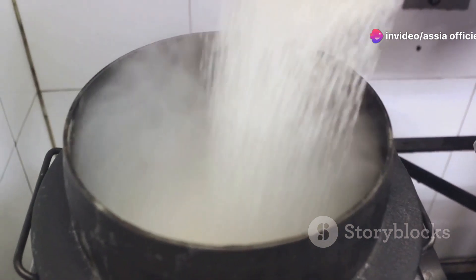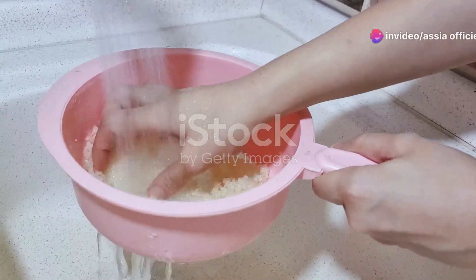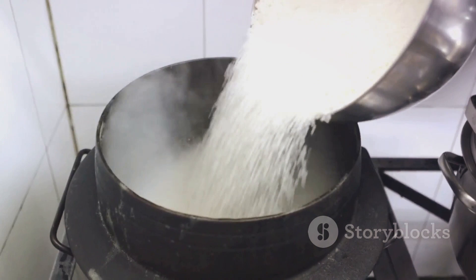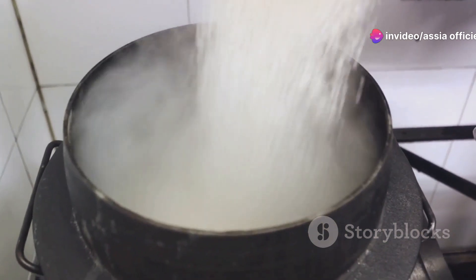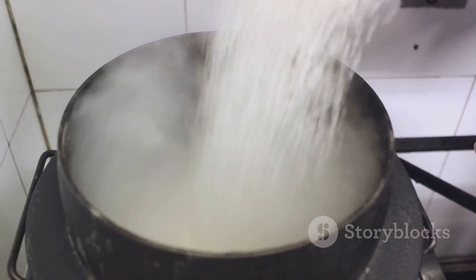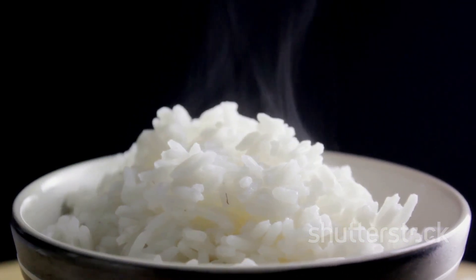The rice requires a bit of preliminary care to ensure it cooks to the perfect texture — we're aiming for each grain to be distinct, slightly sticky, and wonderfully fluffy. Start by measuring out two cups of long-grain rice, which is traditional in Chinese cooking. Pour the rice into a large bowl, fill it with cold water, and wash it. We're aiming to remove the excess starch, which can cause the grains to clump together during cooking. Use your hands to gently swirl the rice in the water — you'll notice the water becoming cloudy as the loose starch is washed away. Drain and repeat this process two to three times until the water is relatively clear.